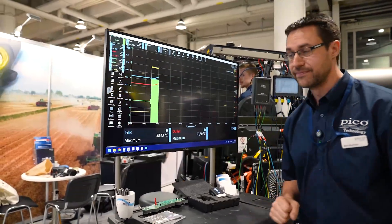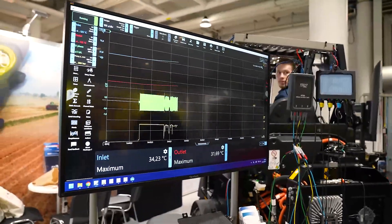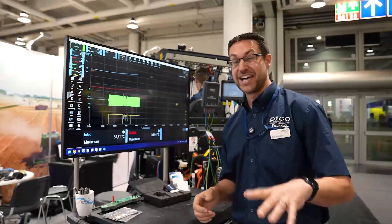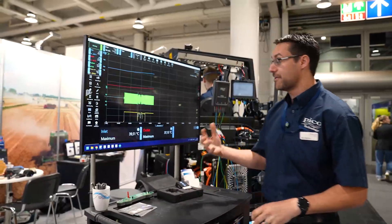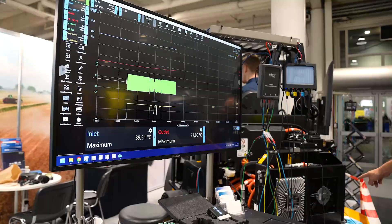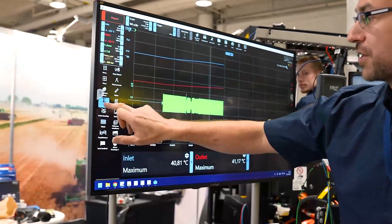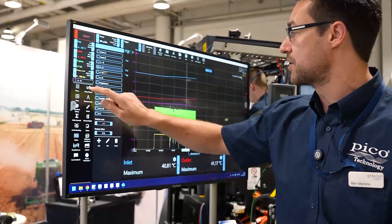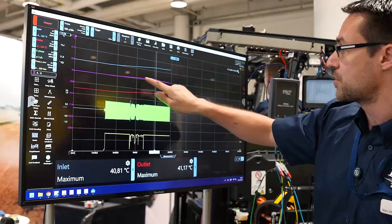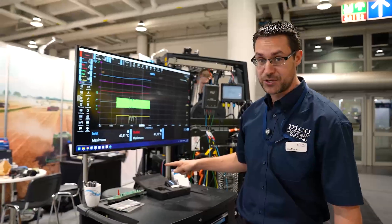After waiting for the system to stabilise - temperature isn't the most exciting of waveforms to watch - we've noticed that the inlet temperature has now reached a maximum of 39 degrees and the outlet temperature was 37 degrees. So there's a difference between the inlet pipe through the radiator cooler and back out the top. A quick way of determining the differential between the two channels is to use a math channel doing A minus B, and as we can see here it's pretty steady, showing there is a difference between the two.